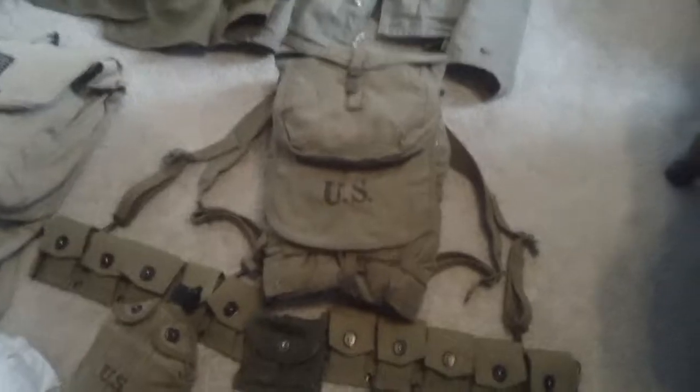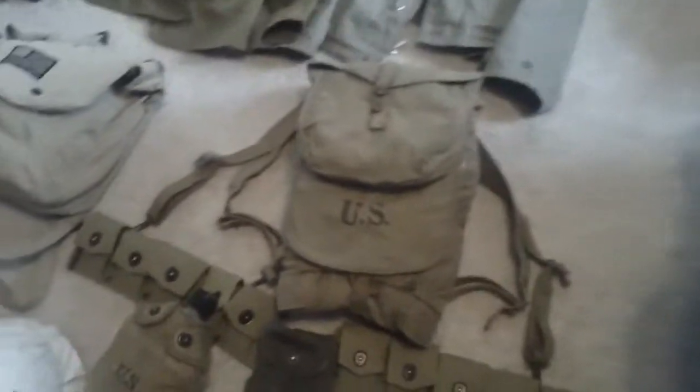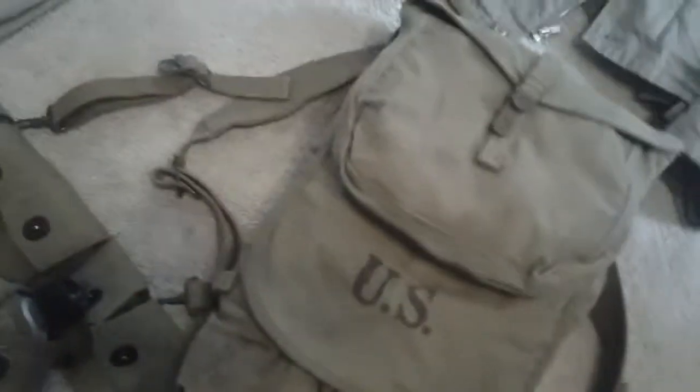Moving on to web gear — I have my M1928 haversack, which actually just came today. I got it off eBay; it wasn't the cheapest deal with shipping, about $50, but it's in really nice condition — very nice quality original with everything that comes with it.